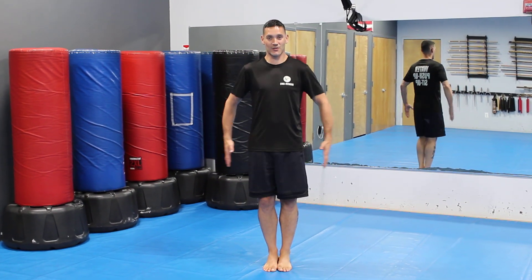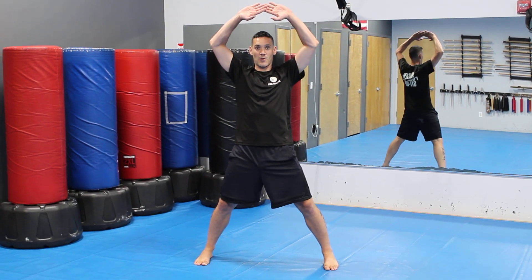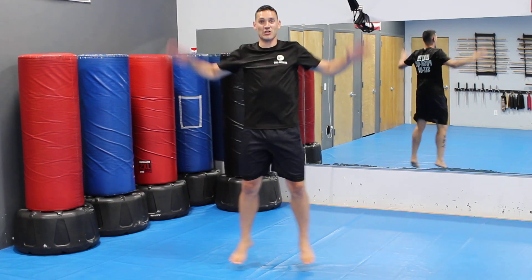This exercise is a jumping jack. Starting from feet together, hands by your side, you're going to jump, bring the hands up over the head, and then bring the feet back together, hands by your side. This is a standard jumping jack.